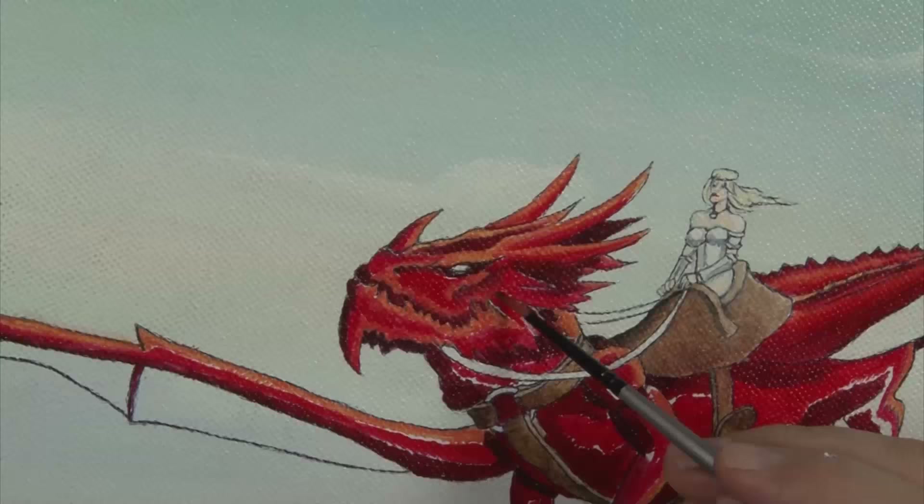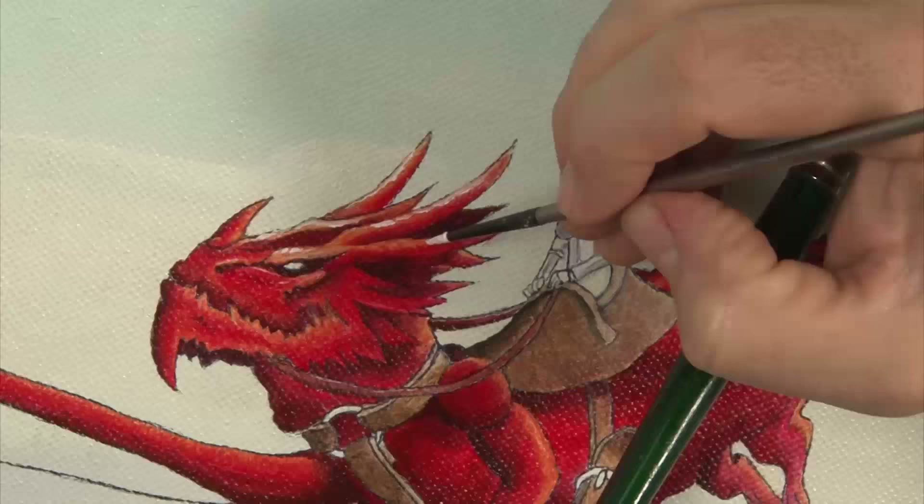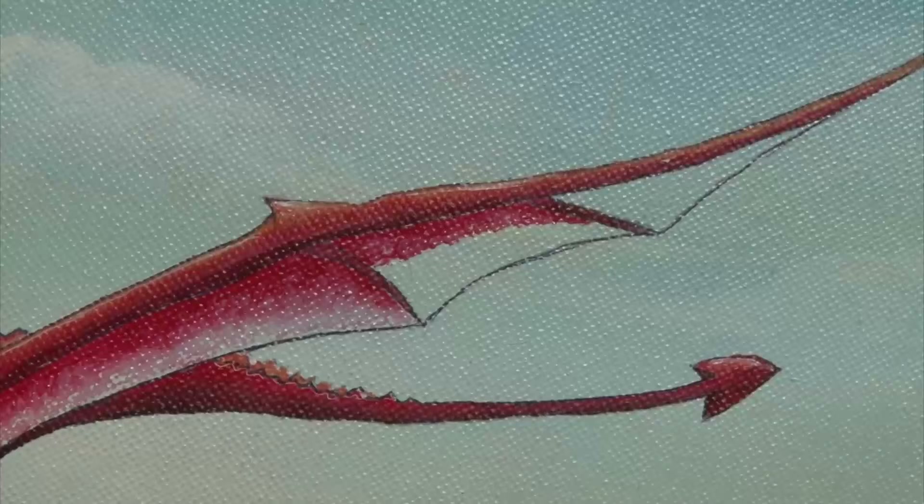Keep the transitions subtle but your detail edges sharp. Once the dragon is all blended, use a clean brush to lay the highlights on the very top points of the creature — use pure titanium white to do this. I want to suggest an ultra-thin look to the wing webbing, so I lay a thin line on the inside edge and then drag the colour out, thinning as I go.